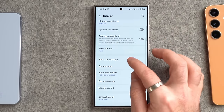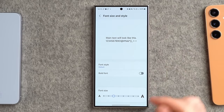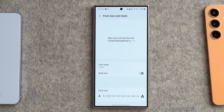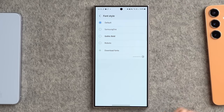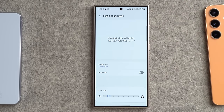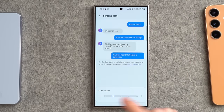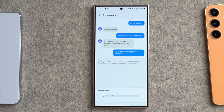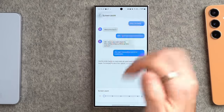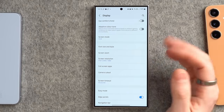Also worth going through are font size and style. By default it comes with the default font style. I generally knock the font size down a little bit so you can fit more on your screen, and I'll go with the Samsung One font style. Next is screen zoom — I normally go one down so you can fit a little bit more on screen and make the most of all that screen real estate.